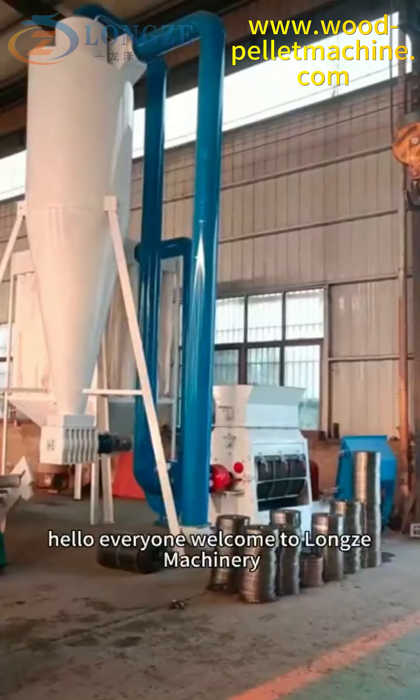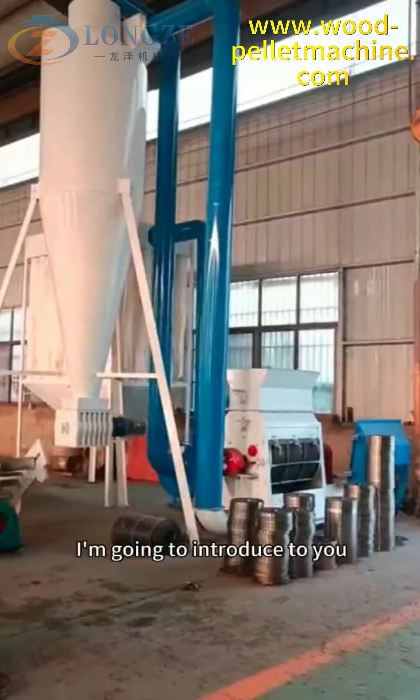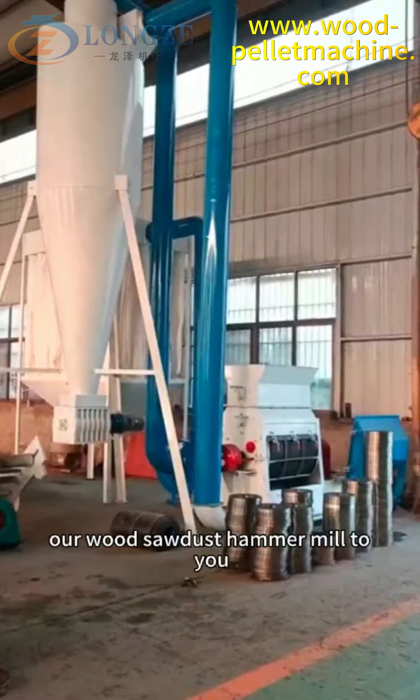Hello everyone, welcome to Lung Zhe Machinery. I'm going to introduce to you our wood sawdust hammer mill.